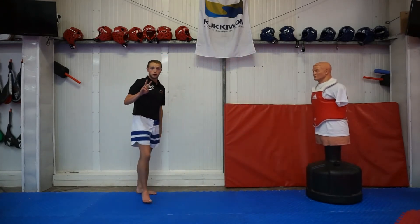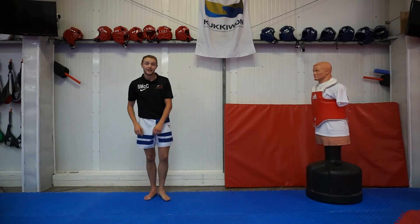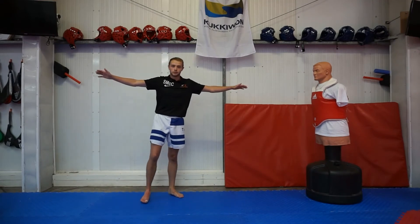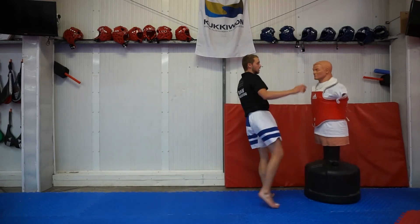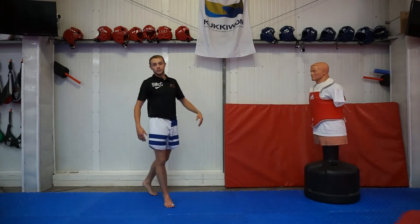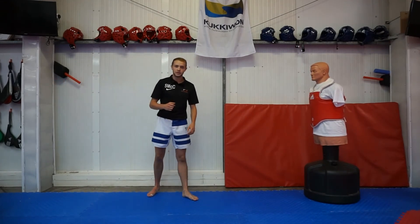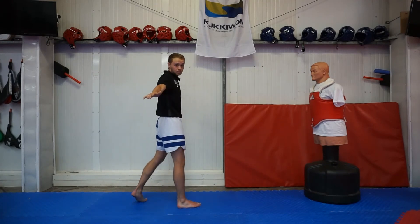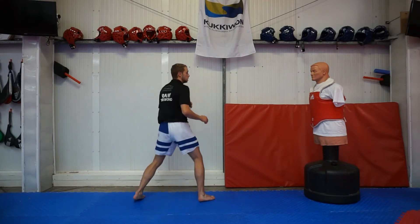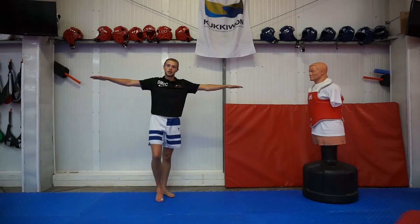The two most common mistakes you see when people are first learning the 360 round kick: the first is helicopter arms. When they're throwing the kick, their arms are super wide. They're putting their arms out wide to help keep their balance, which makes sense. But if you want to throw the kick at full speed, you've got to keep everything in nice and tight. No helicopter arms — keep your arms nice and tight and you'll get a lot faster than if you try to do it with your arms out wide.